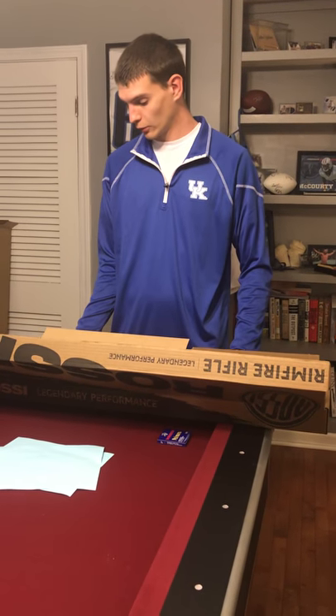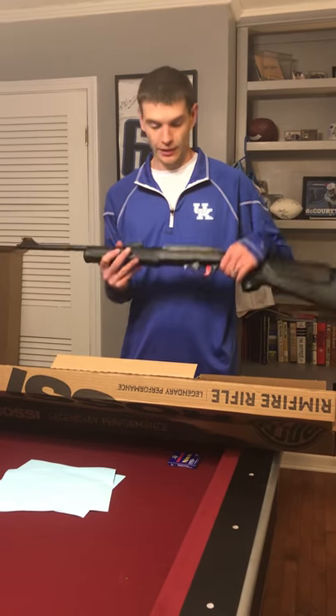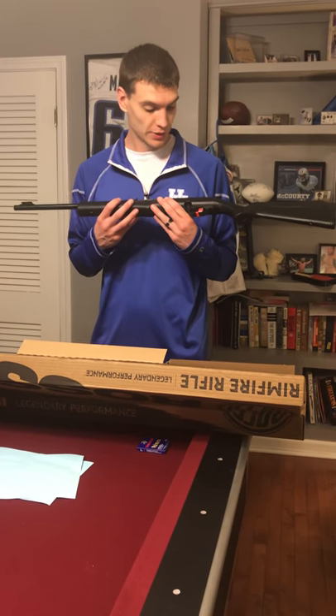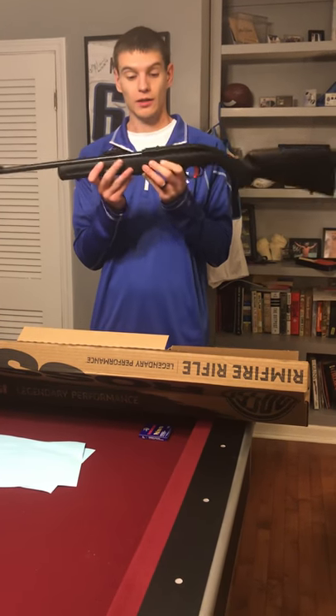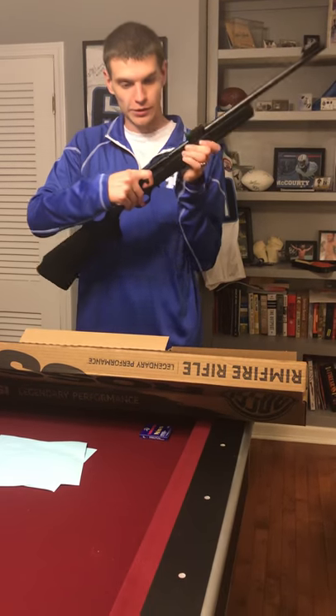I just wanted to give you a quick look at a rifle we got in today that's brand new for 2018. It is the Rossi RS22 semi-automatic rifle. Before we started, it's not loaded.